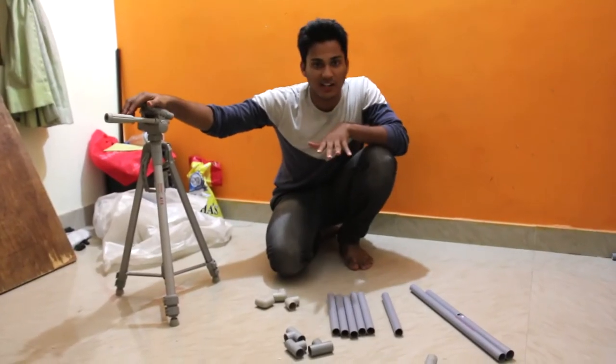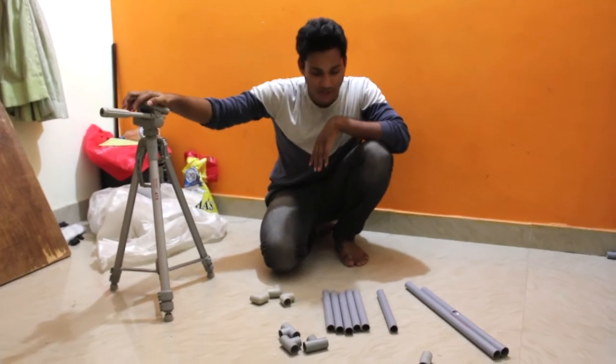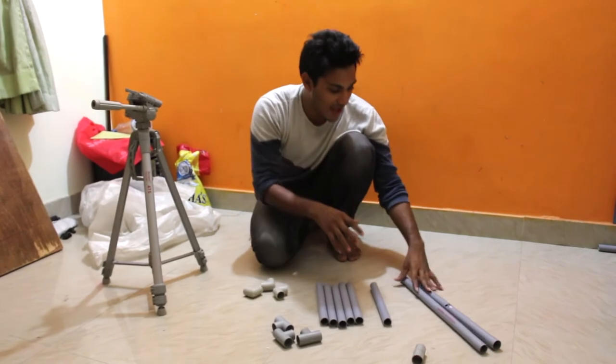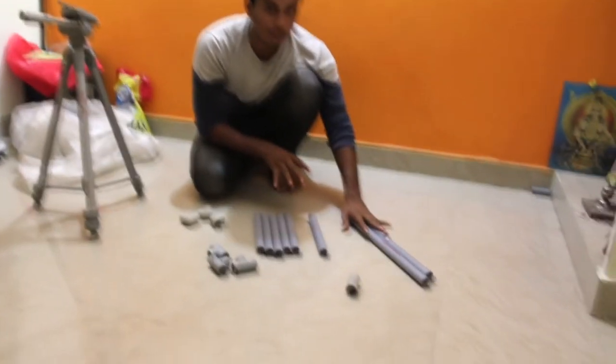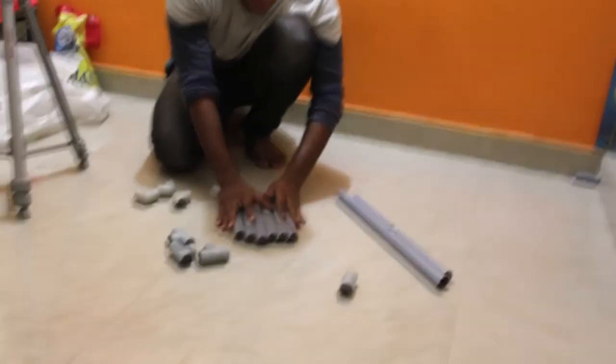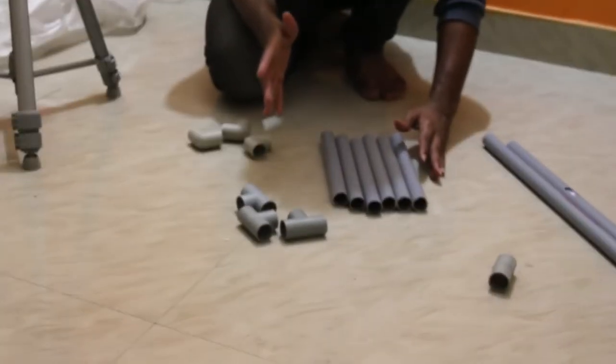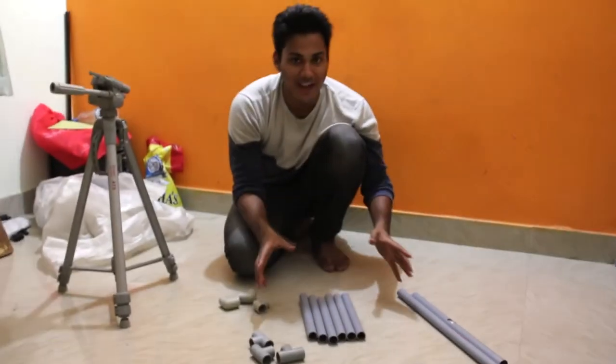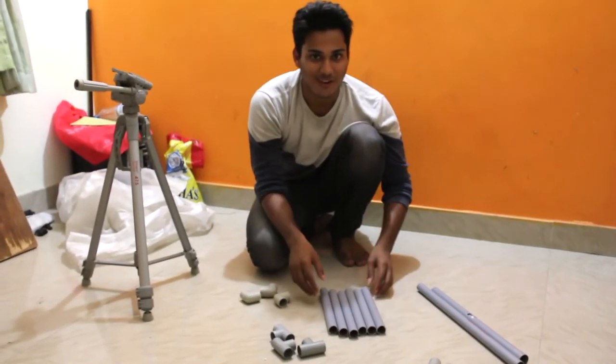This is the tripod I generally use for all my videos. But for the light stand we are going to make, as you can see, I have two 50mm pipes, six 25mm pipes, three elbows, two T's, and one connector. So now just follow the same procedure I am doing in order to connect them all together and form a tripod.